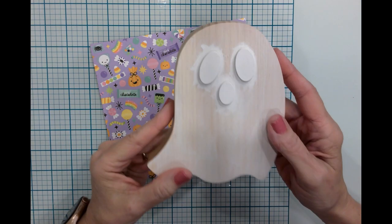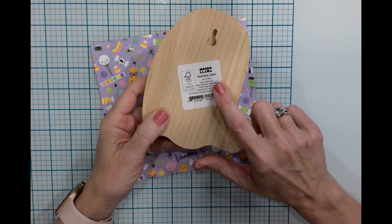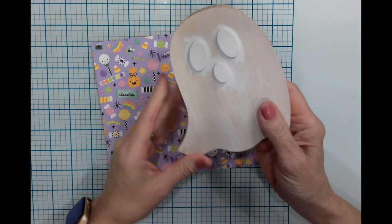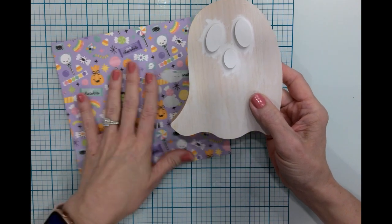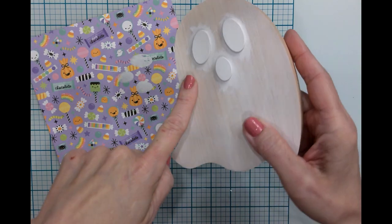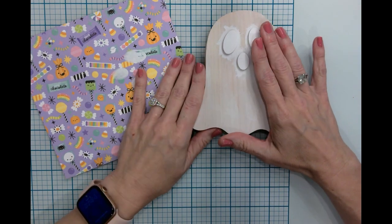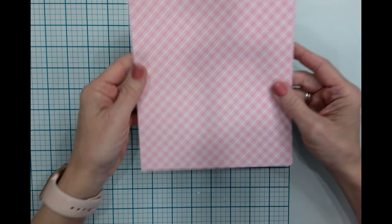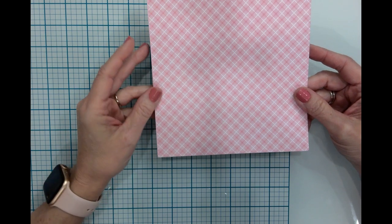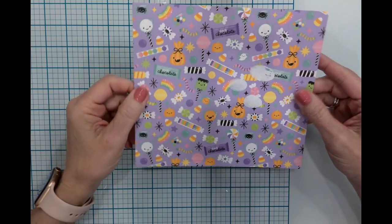For my first project, I'm going to be using a wooden ghost that I bought at Target. It is the Mondo Llama wood-based ghost and I want to say it was five dollars or less — it was in the art supplies. Now these eyes and nose are raised, and they don't come off, so I wanted to cover this with this scrapbook paper. This is the Doodlebug Sweet and Spooky Halloween scrapbook paper that you have seen on the channel previously.